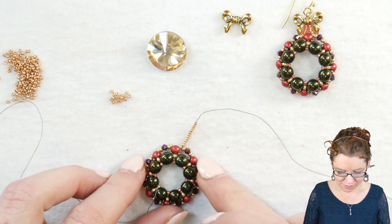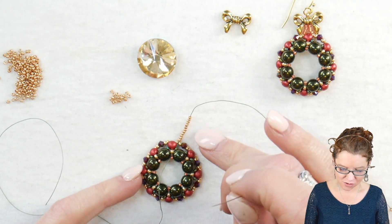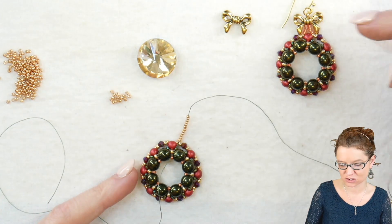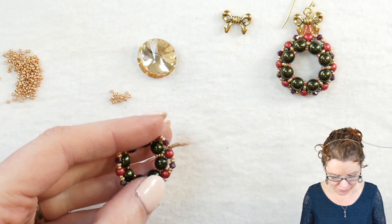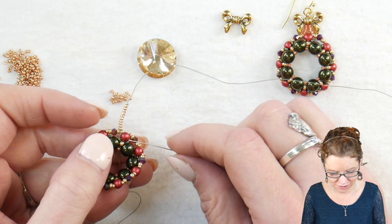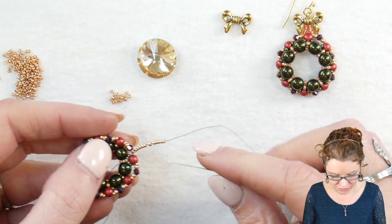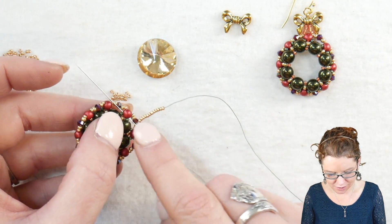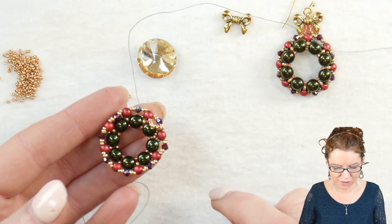At this point, if you want to include the rivoli, follow the next step. If you want to keep the simple wreath without the rivoli, skip the next step and go straight to adding the bow. Coming out of my round duo mini, I jumped down into the second hole — I was coming out of the top hole and jumped down into that second hole of the round duo mini. From there, I added 15 of my 15-0s and I'm going into my next round duo mini in the inside hole, creating a loop with my seed beads.